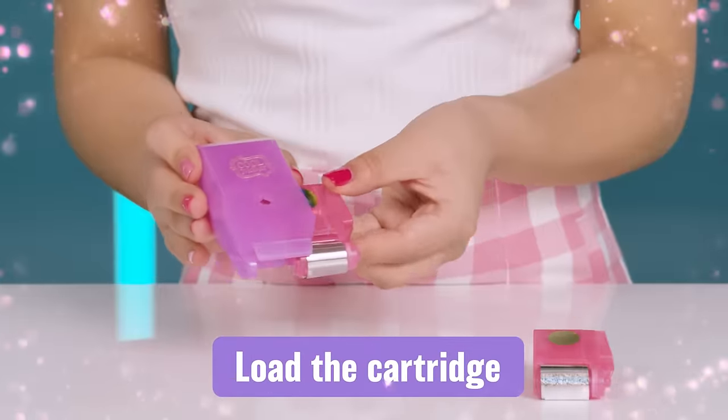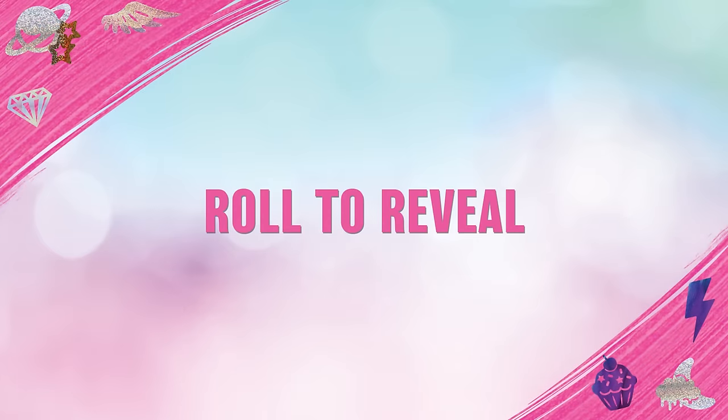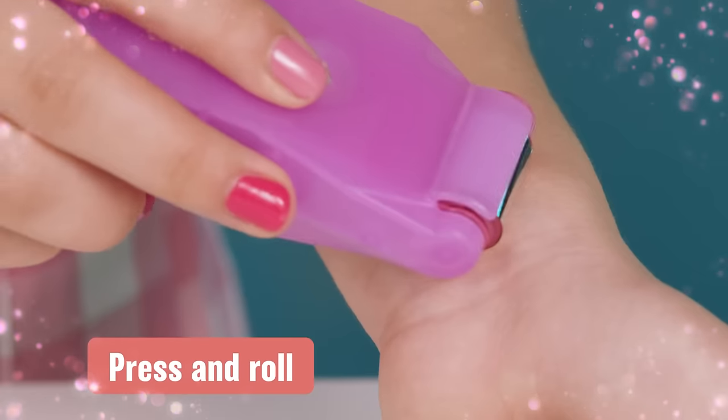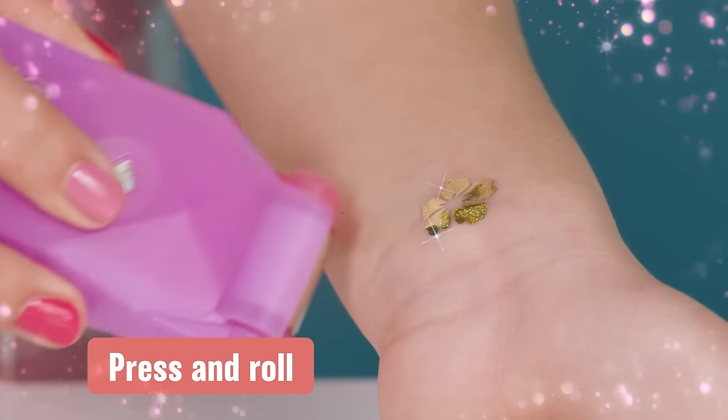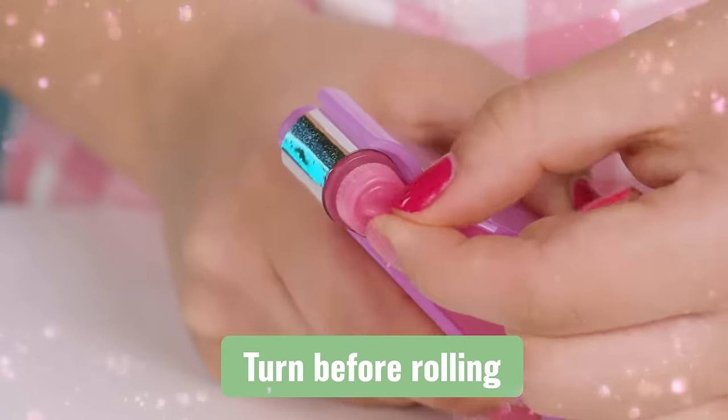First, load the cartridge into the purple roller shell. Hold the roller at an angle and press it to your skin. Roll along the skin while pressing down. Advance the tape to fresh foil.